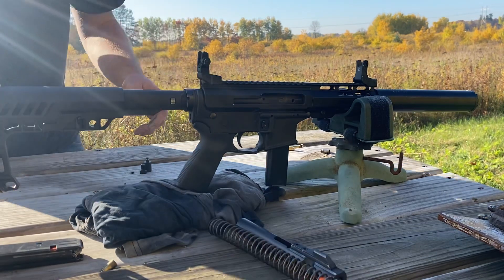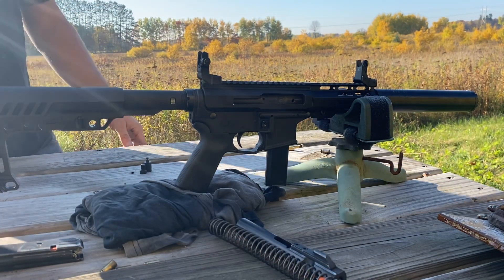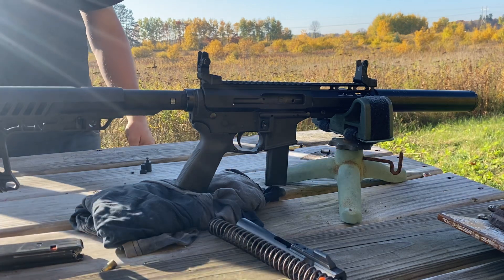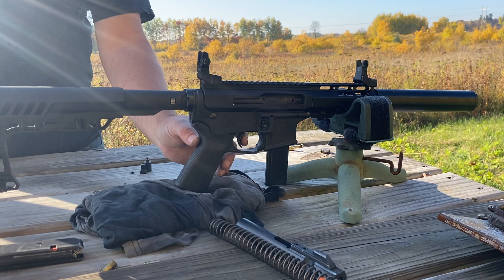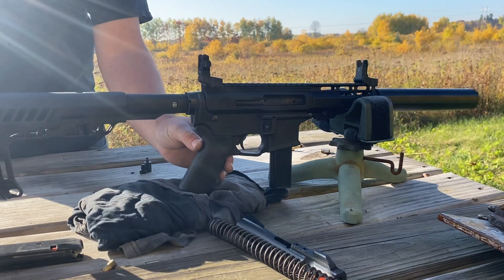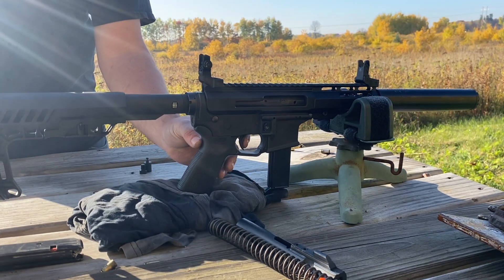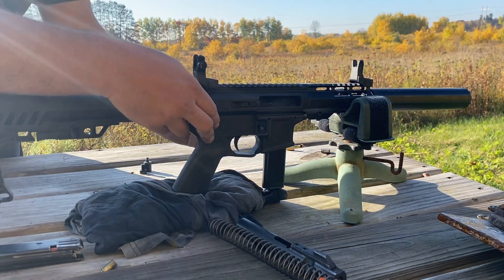I'm going to be shooting into the dirt about 30 feet in front of the bench, with a big dirt backstop in the distance. I'm going to try as much as I can to just let this free recoil and milk the trigger.